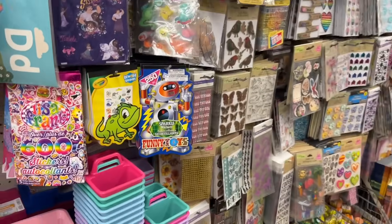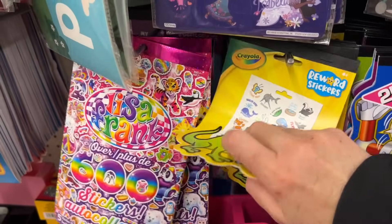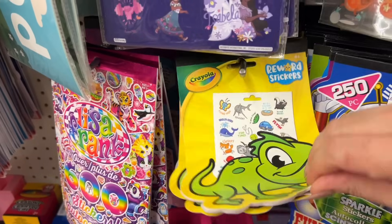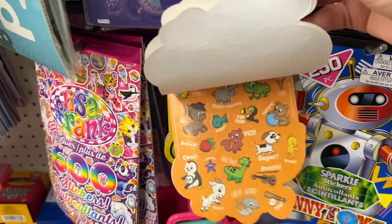We'll do this side of the aisle. There are stickers, Cruella stickers, and these are reward stickers — I don't think I've ever seen these before. They keep coming out with new things all the time.